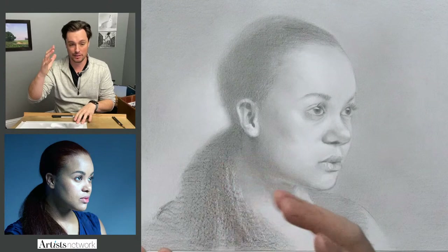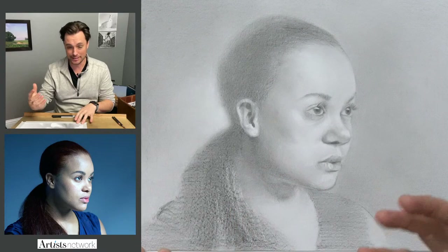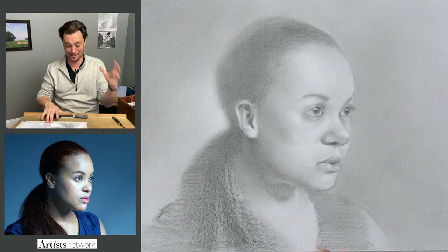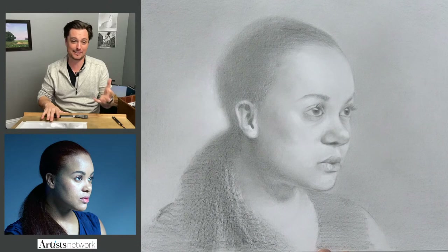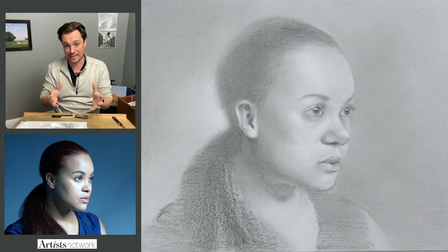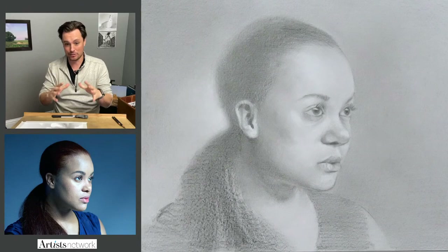I really wanted to focus on getting the main masses of light and shadow right first and not get hung up on the details. That's something I've always struggled with when working with portraits. Naturally, I just want to get in and start doing the eyes, the nose, the mouth — those details are so much fun. But I often get to that point before I've really established a solid foundation. My intent here is to stay focused on building the large structure first and getting those major values established. Then hopefully at the end, just bring in a few key details to pull everything together.